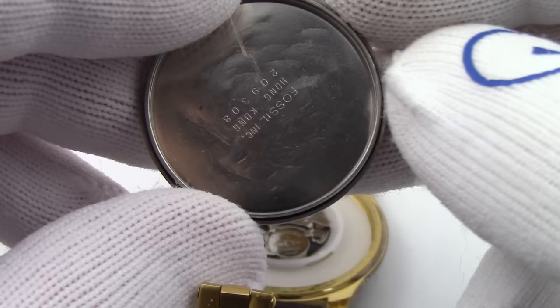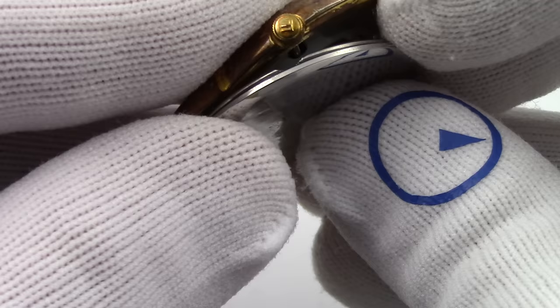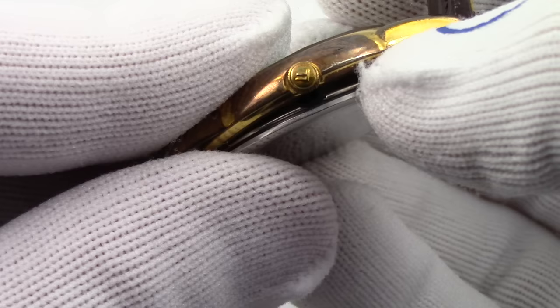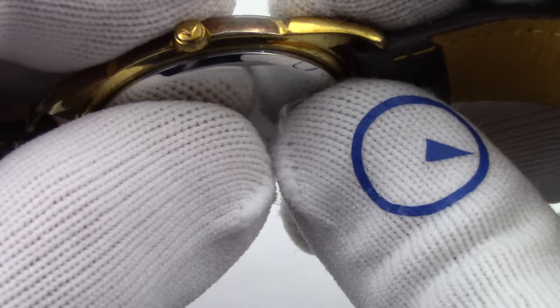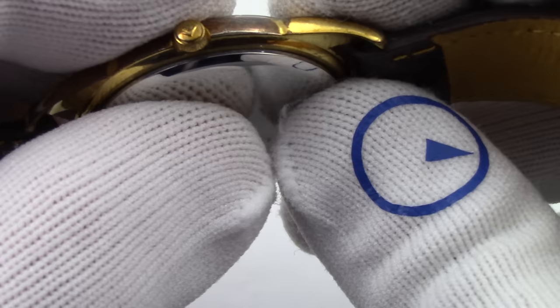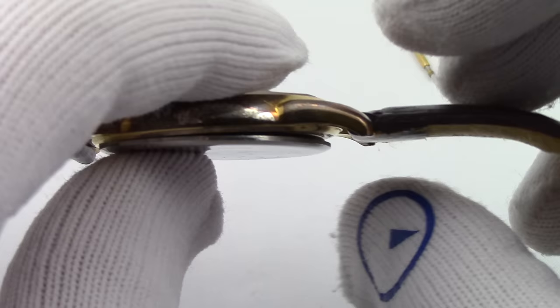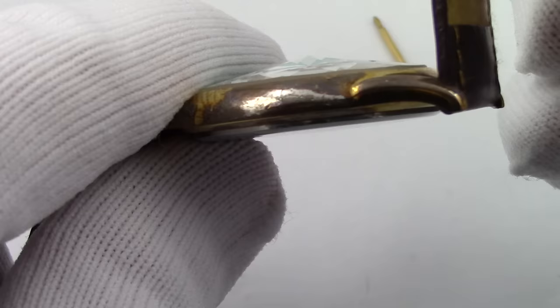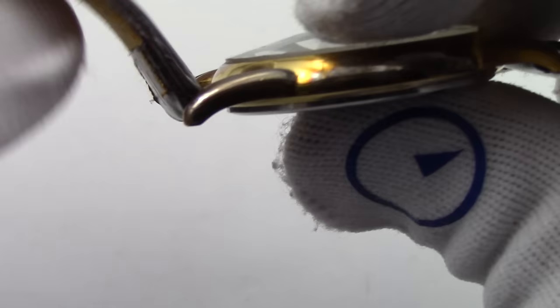Here is the back of the watch. We want to find where that notch is — there it is — and that notch needs to go over the winding stem. We're going to try to line it up as best we can. Make sure the gasket is still there, which it is. We would maybe clean the watch if it's dirty — much more important in a dive watch. I'm going to snap these two together. You may need a press to put it back together, but for this watch I don't think I do.